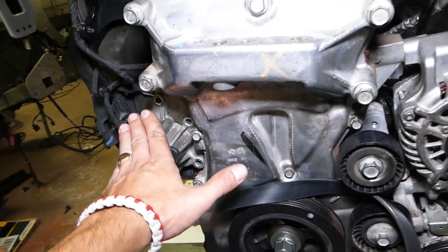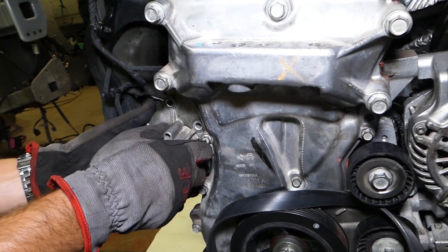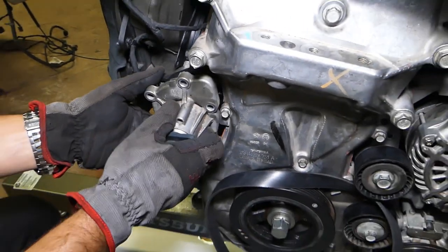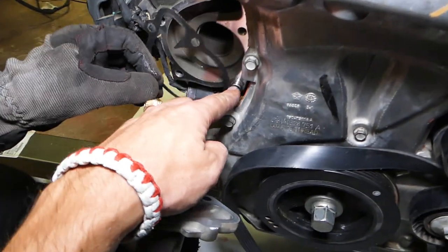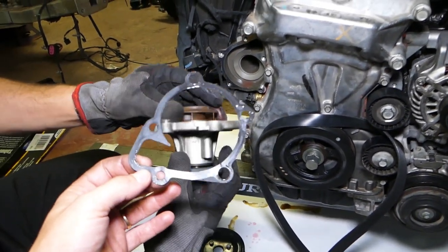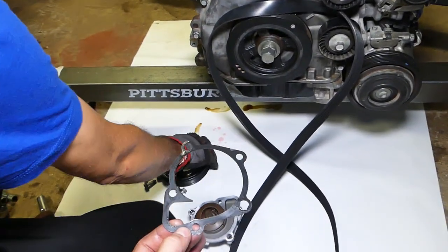With the engine in the vehicle, you won't be able to use an impact — you'll just have to use a ratchet, but it's doable. We have a video showing how to do it in the vehicle, demonstrated on a Dodge Dart with the same engine. Wiggle the pump out a little bit — it has two alignment guides, one on the pump and one on the housing. This is your gasket: always replace the water pump gasket as well, not just the pump. We'll share the parts link in the description below.